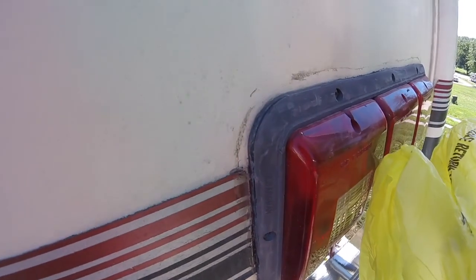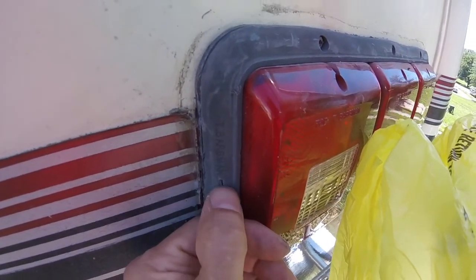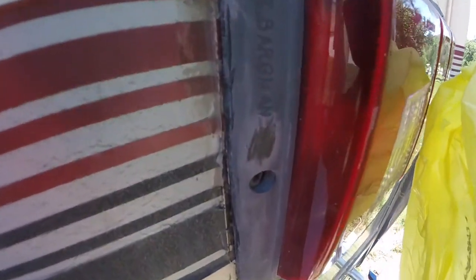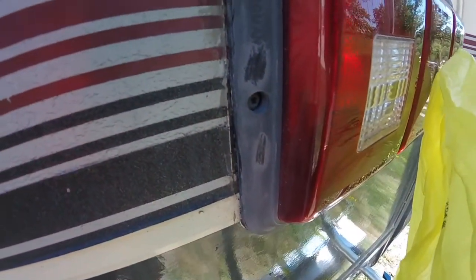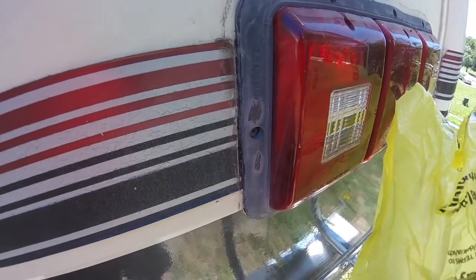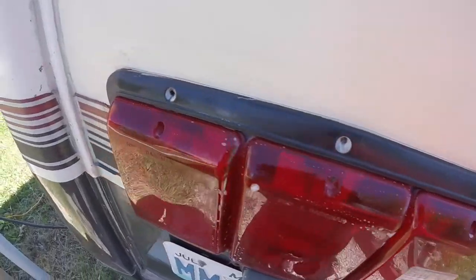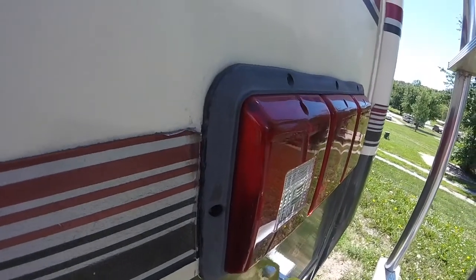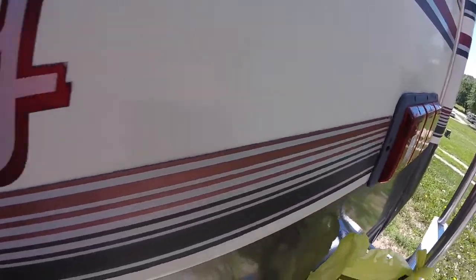Alright guys, the caulk's off. Got a little cleaning up to do. See how dull this looks? It's just oxidation — it can be cleaned and shined. You can see underneath all that oxidation it's still black. It's going to take some really good cleaning, maybe some Armor All or something to shine it back up and protect it. Got all the caulk off and got them cleaned. Not shiny yet, but they're pretty clean. Got all the residue off, so I'm going to let it dry a little bit and then be ready to re-caulk.